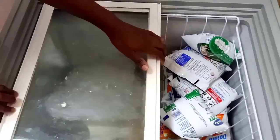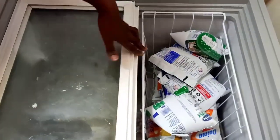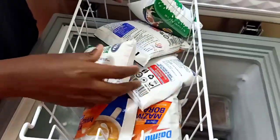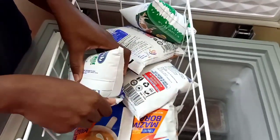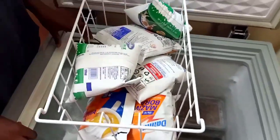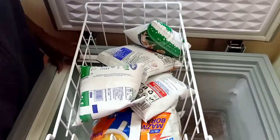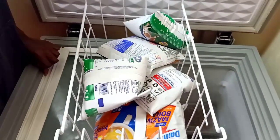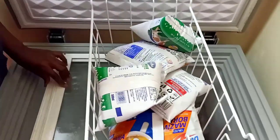The first item that I have here is a lot of milk. What we do is in the evening, we remove it from the freezer and then we put it in a suforia and then it will defrost overnight. We put it in a suforia so in case it has a hole, we don't lose milk.